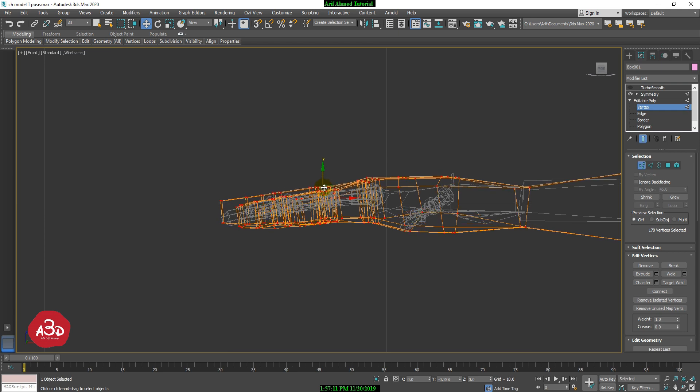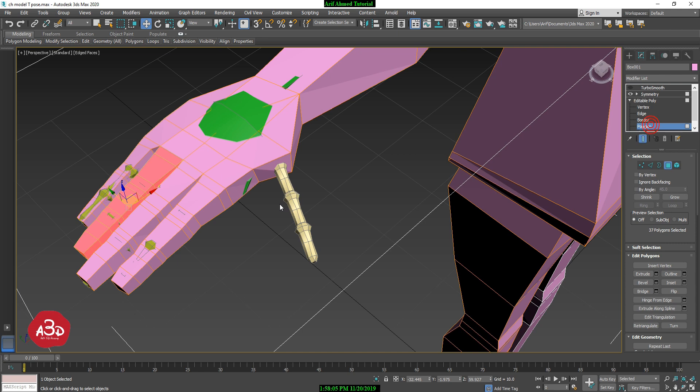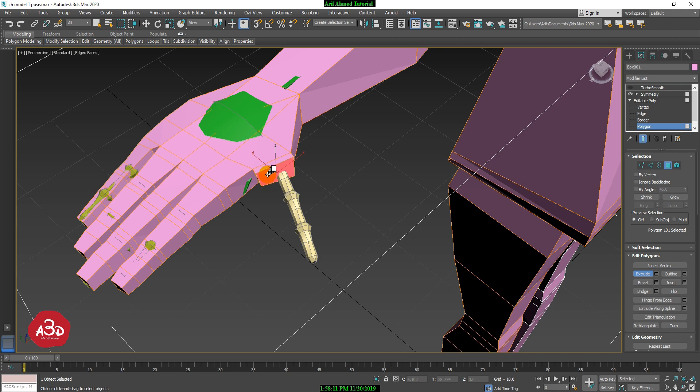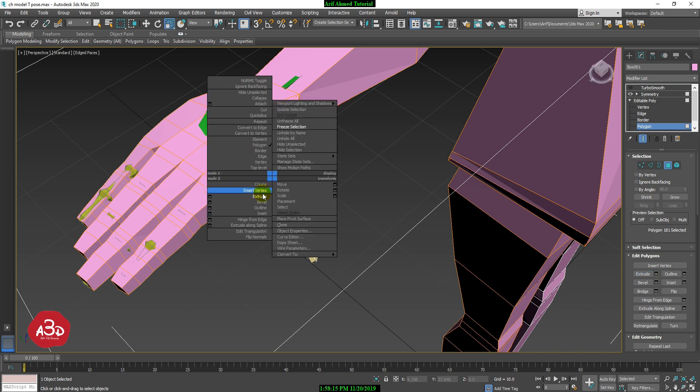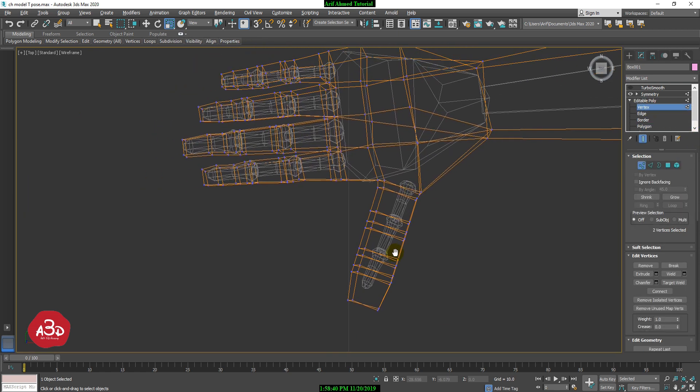I will add the angle to rotate. I will work on the thumb — select the part, extrude as the first step, then scale down. Then extrude again for steps one, two, and three. Now from the top viewport we have adjusted the vertex using the move tool.